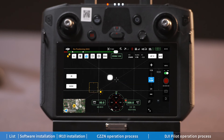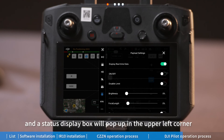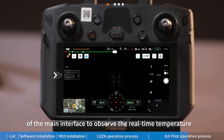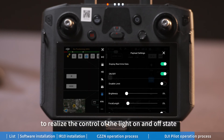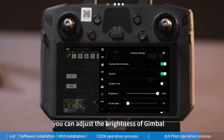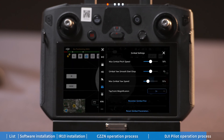Click the menu bar and click 'Third Party Load Option' to enter the IR10 operation interface. Click the 'Display Real-Time Data' button and a status display box will pop up in the upper left corner of the main interface to observe the real-time temperature and other parameters of IR10. Click the light button to control the on/off state of the light, and use the sliding brightness progress bar to adjust the brightness of the gimbal.